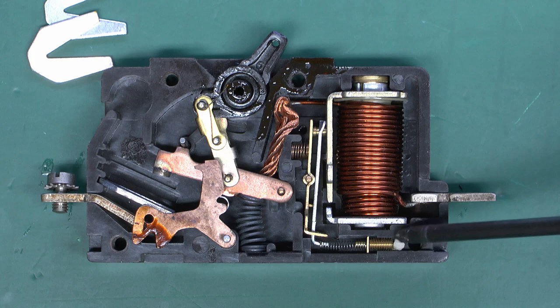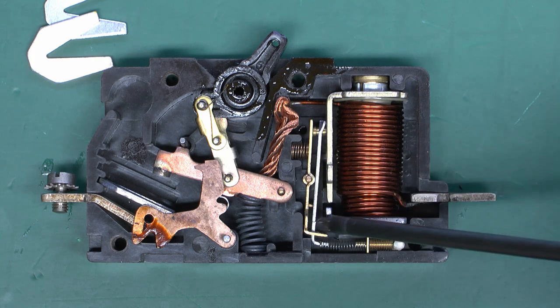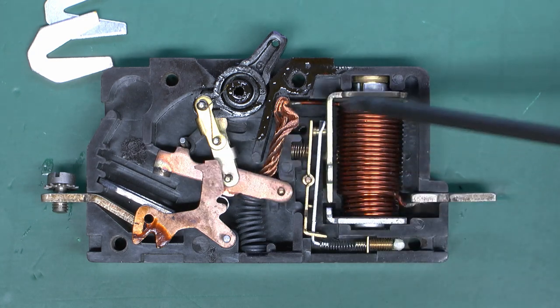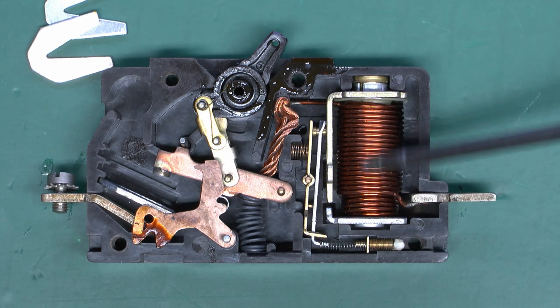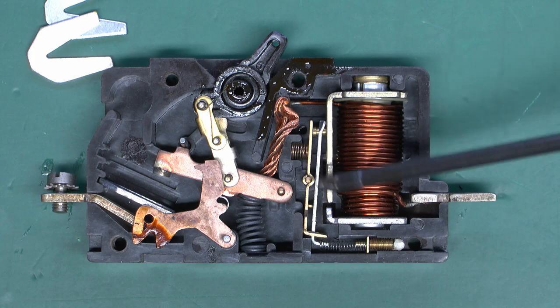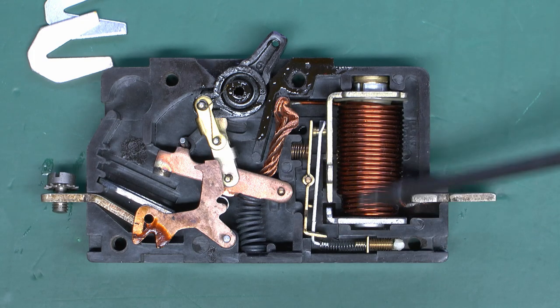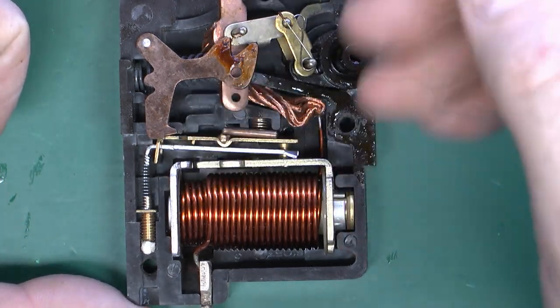There are various other bits in here — this is probably an adjuster used during manufacture to calibrate the trip mechanism. But essentially the only part that detects the current is this coil, so there's no thermal part whatsoever. It's all purely down to this magnetic coil. More current flowing through it means the greater the magnetic field becomes. The trip mechanism on these is actually this bar here.